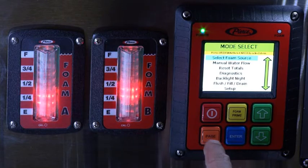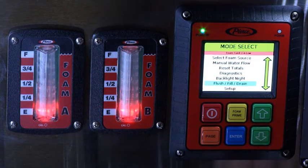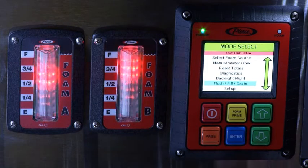From the Normal Run screen, press Page to get to the Mode Select screen. Use the arrow buttons to find the option called Flush Fill Drain. Press Enter.